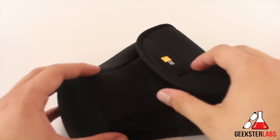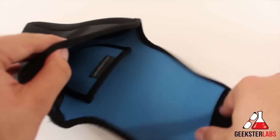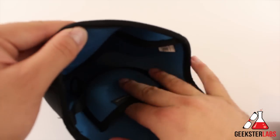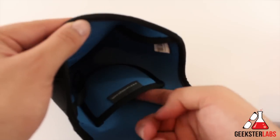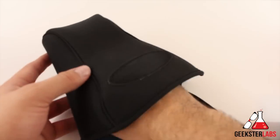Let me go ahead and show you how it works. Here we have the holster — it uses Velcro to keep the enclosure closed. There is one little tiny pocket right here, but there's no flap or anything to keep items from coming out. So you could put an SD card in there if you wanted to, but besides that, not much else can go in there.